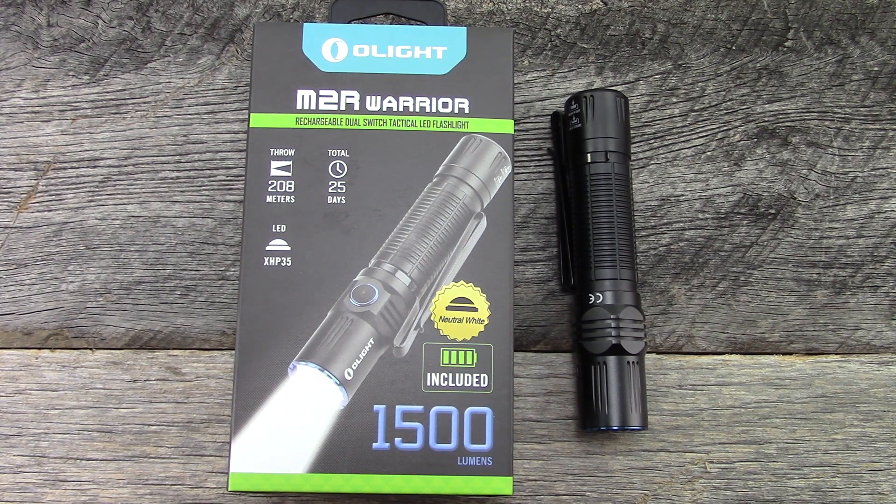The good news is, in the meantime I have used this light quite extensively as far as a daily carry, using it at night. So there are certainly some things that I like about the light, and we'll get into it.